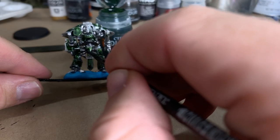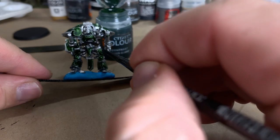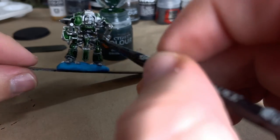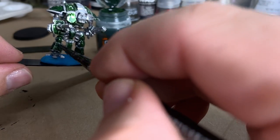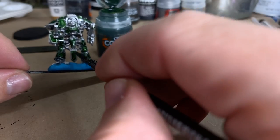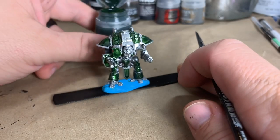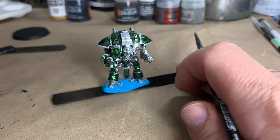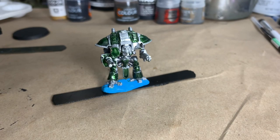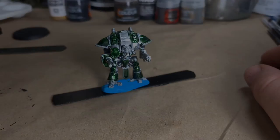By no means is my stuff going to be any best painted, but I paint for tabletop. If it's not dark enough, you can always go back later and add more, but it's easier to add more than it is to fix if you add too much. So I'll leave that one how it is and we'll wait for it to dry and move on to the next one.